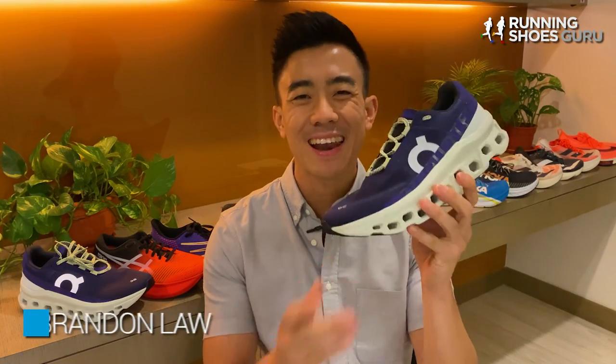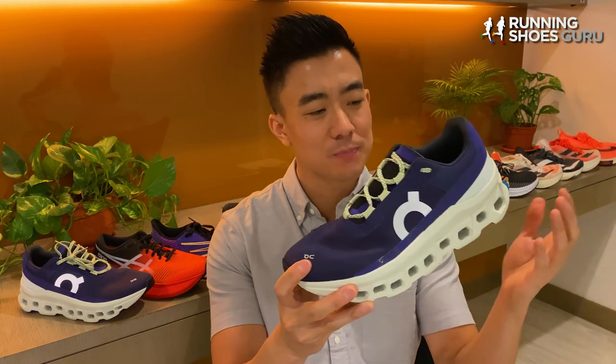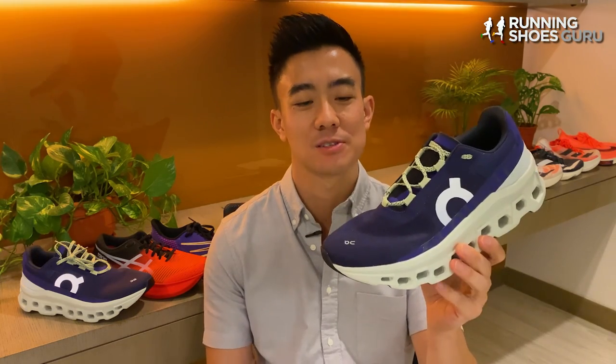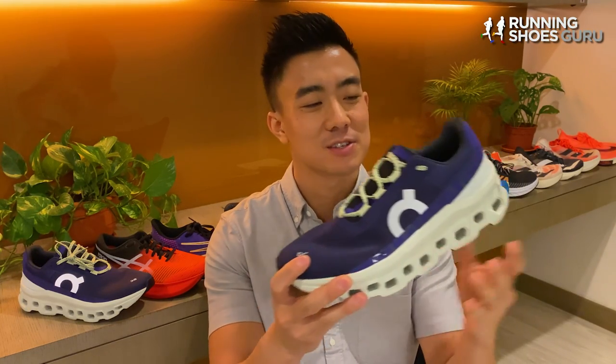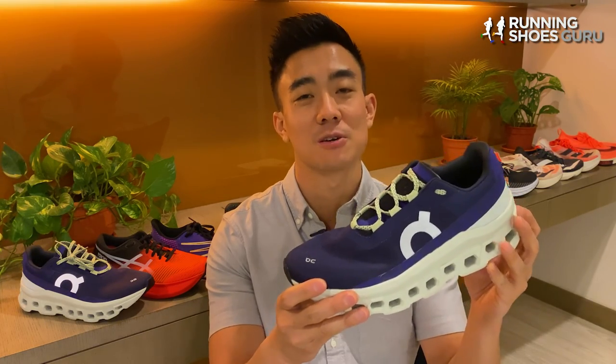On puts the word 'cloud' in most of the names of their running shoes, and for me this is really misleading because running in On shoes feels nothing like running on clouds. In actual fact, On shoes have felt on the firmer side to me compared to other brands.